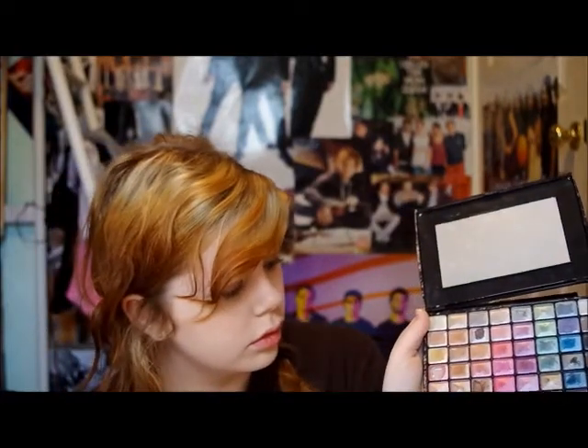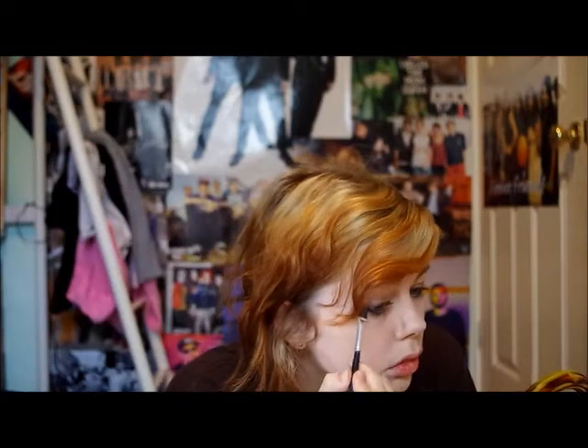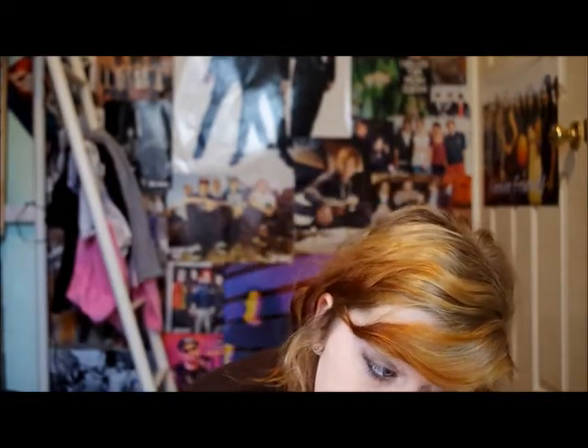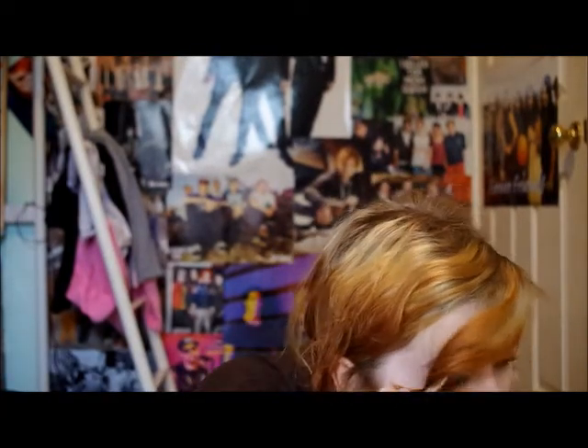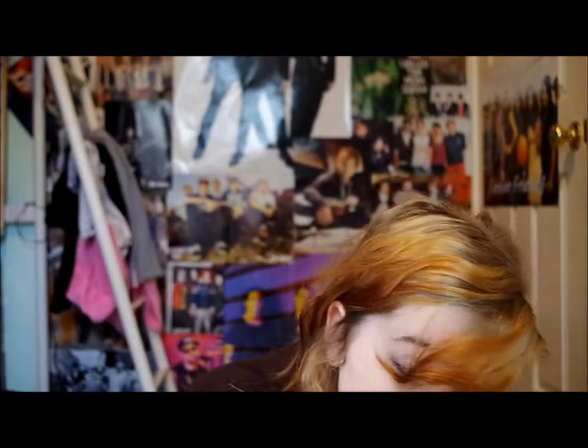Next I will take the dark brown, which is just going to be mainly in the wing but will spread out into the eyelid itself. And make sure I get into the creases. So yeah, that is just me applying it to the creases.